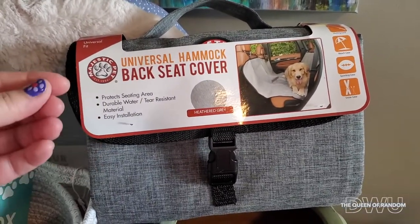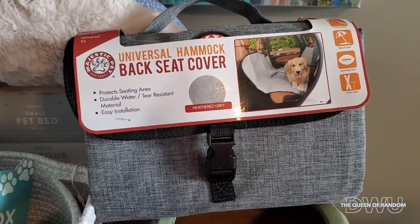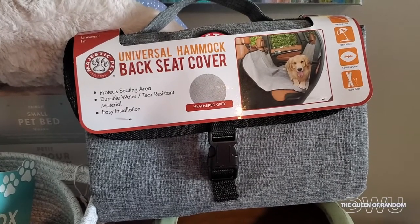I did pick this up at Home Sense. I'll see if I can find the same product on Amazon — if I can, I'll link it down below.